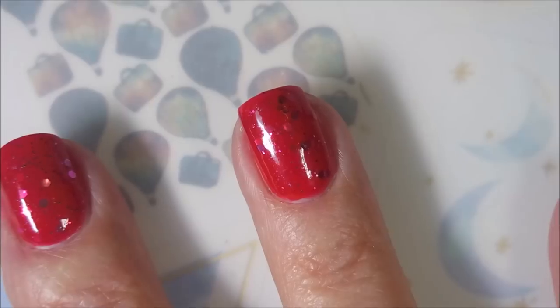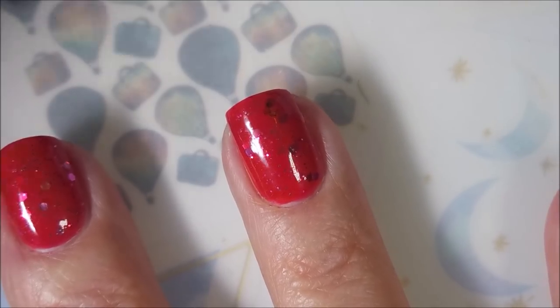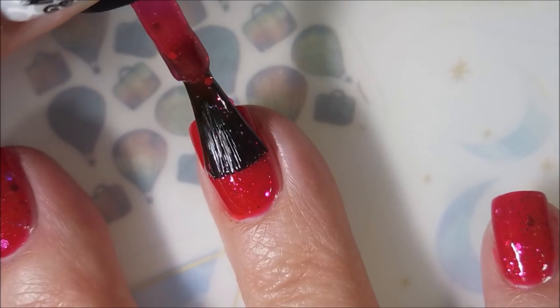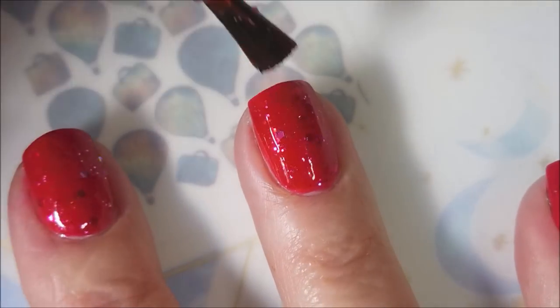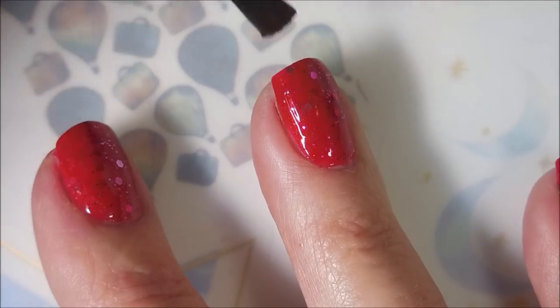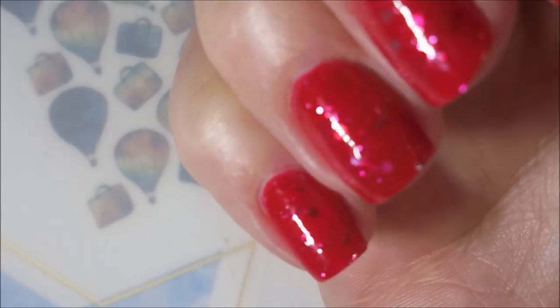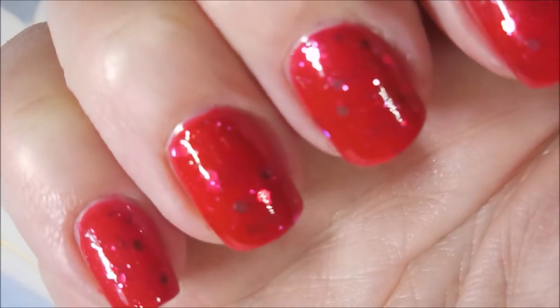There we go. And I am going to go ahead and do a second coat of Zuzuz Petals just to get a little more glitter and squishy going on on that nail — actually, all of my nails. Oh, it's just luscious. I love it.